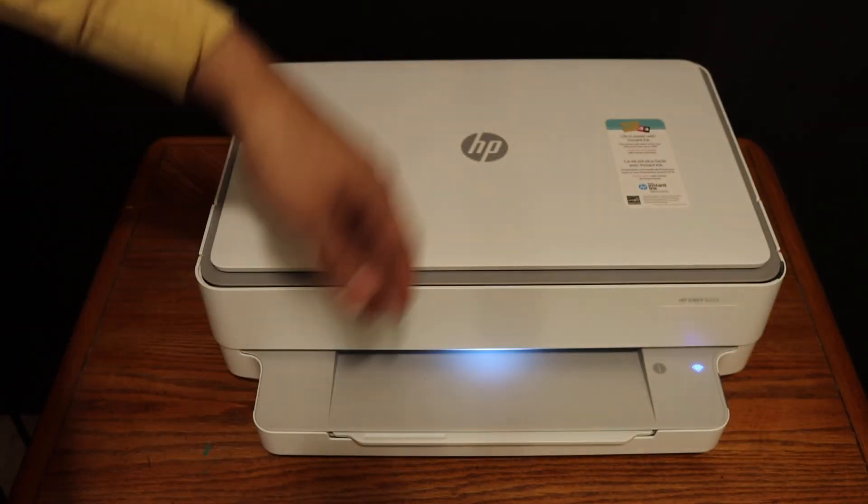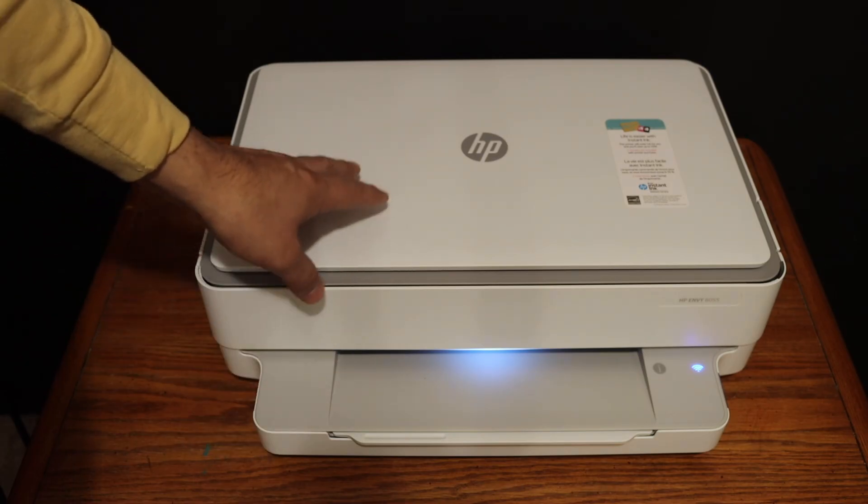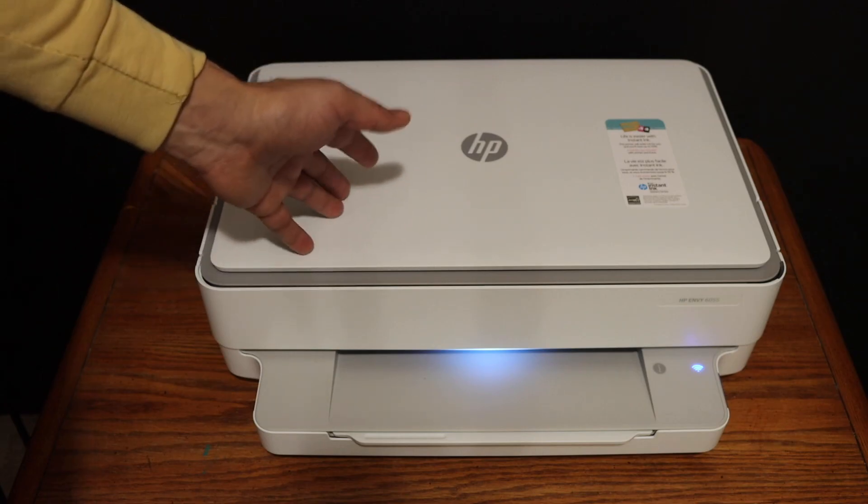Overall, it's a really good printer for wireless printing and scanning, and you can also do copies easily. It's very good, efficient, and fast compared to other printers. Thanks for watching.